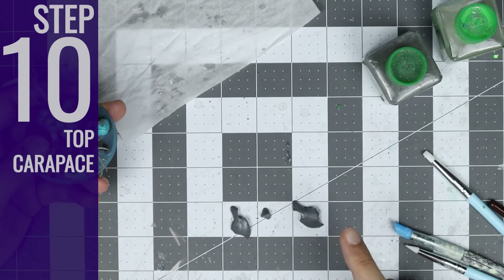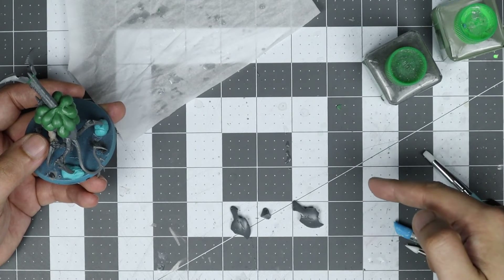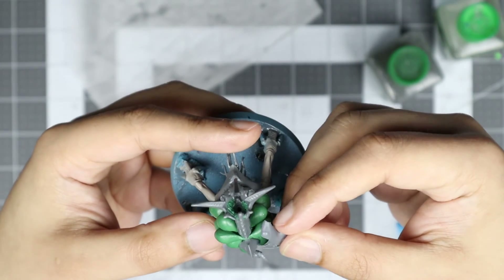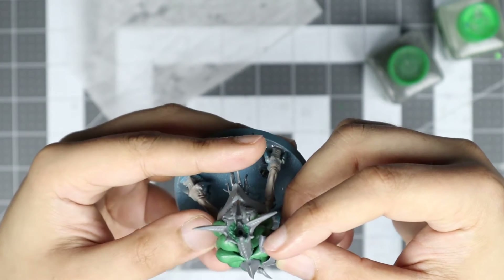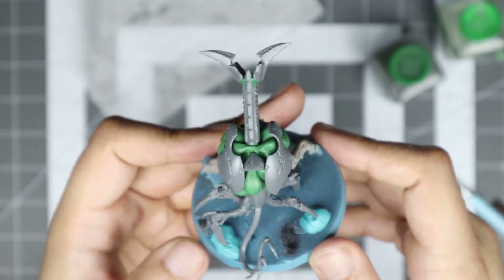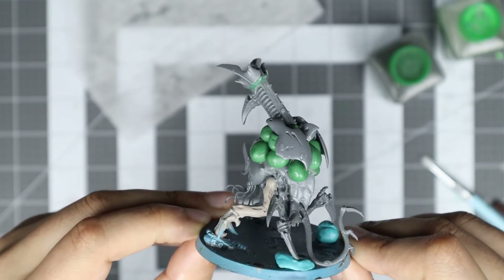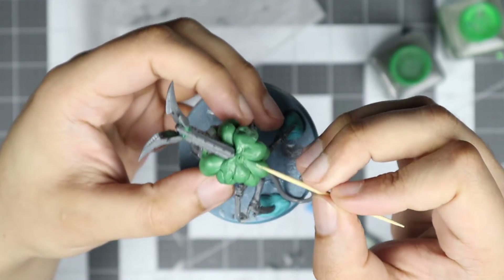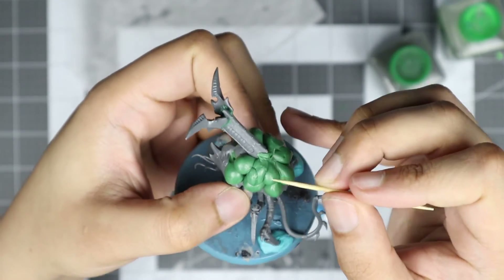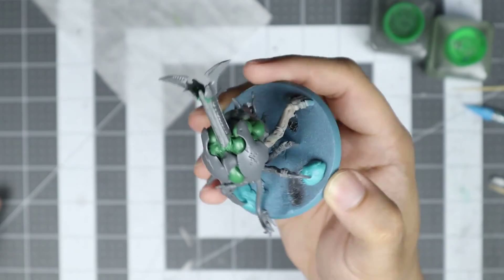Step 10: Top Carapace. When the Spore Sacks have been built up enough, we can dry fit our top carapace pieces. Ironically, you want these parts to be wet for the dry fit, so they don't stick to the green stuff and muck up your work. If it's not sitting in a shape you like, either add or remove some green stuff until it begins to look good. If it's looking good, remove those pieces and with a sculpting tool of your choice, blend the green stuff surrounding the cannon into it. And then add those carapace pieces back in.